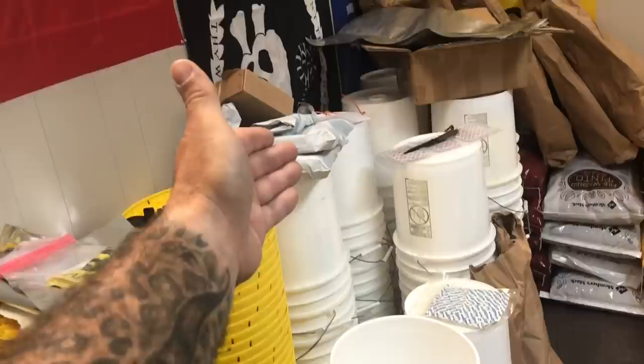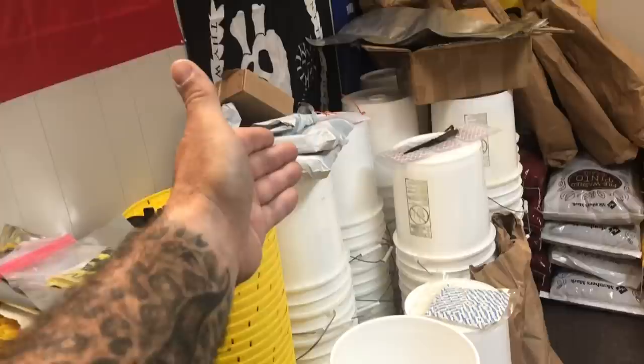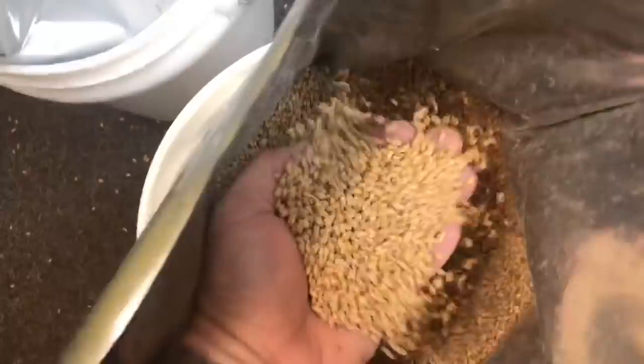It's a pretty simple process: wheat in bags, bucket, bag goes in bucket, take bag out of outer bag, put in bucket, then put wheat in bucket. This is wheat — they look like little itty bitty deer feet or something.